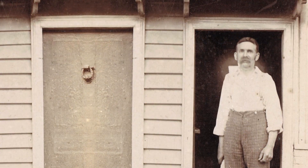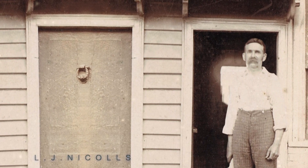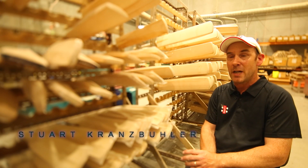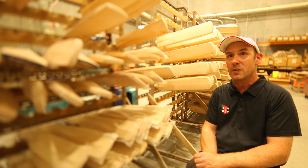The company started back in 1876 and we started manufacturing in Melbourne in 1973. We're the only brand that processes the bats from the very beginning, from the growing right to the finished product that you see in store or used on the international stage.